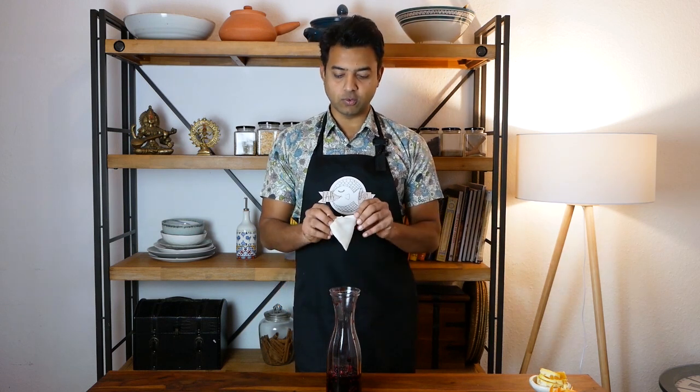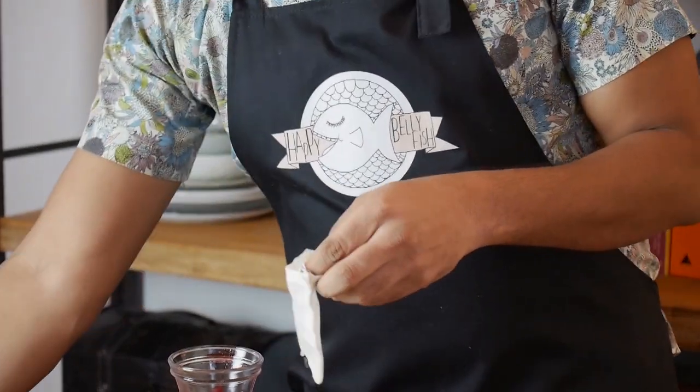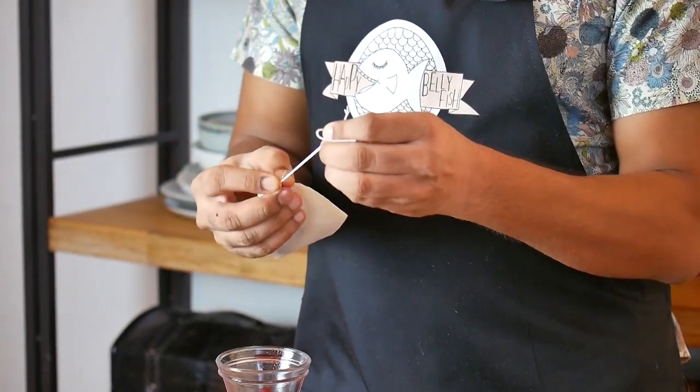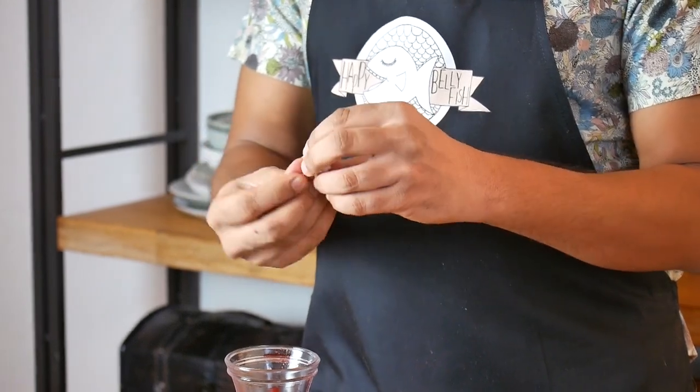If you prefer spices, you can add some, but if you let them soak in the juice or water for a very long time, they can overtake the flavor and it might become unpleasant. So you can use a spice bag like this. The only spice I would recommend here is cinnamon — just about a quarter of a stick. We don't want the flavor of cinnamon to overtake it, but it has to taste like Christmas. You can also add some cloves, then close the bag — it's easy to remove and you won't have to fish out the cloves.